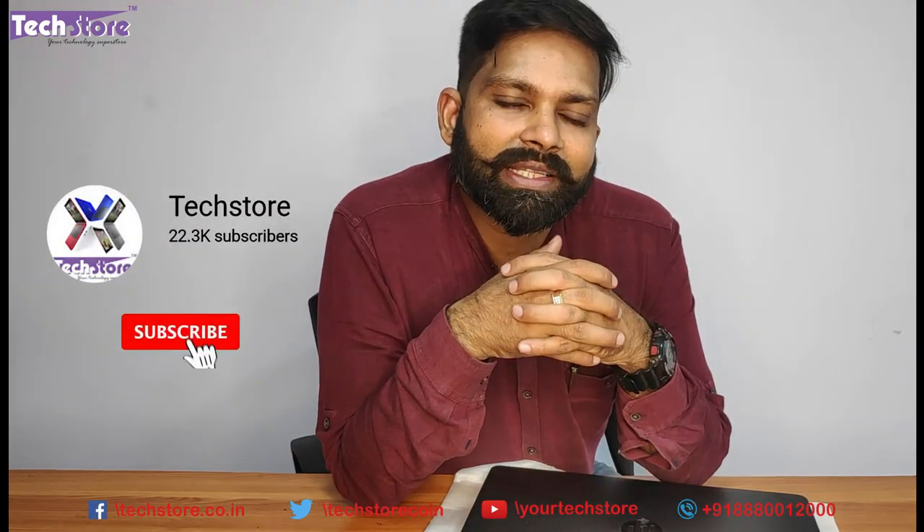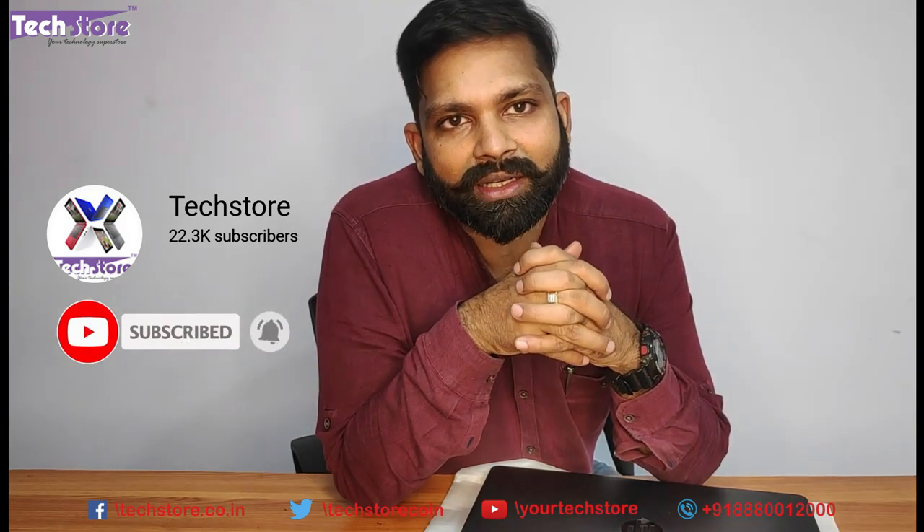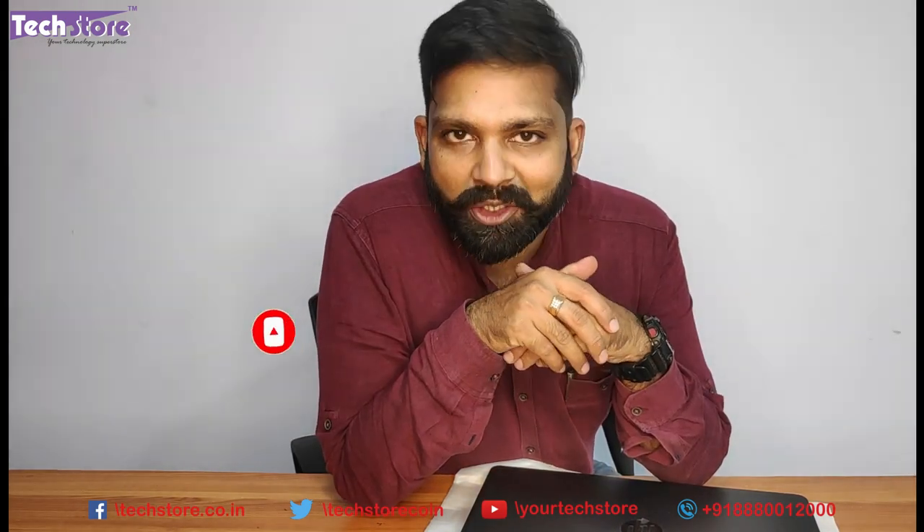Hope you liked our video. Thanks a lot and do subscribe to the channel. Give your comments in the section below. Thank you so much.